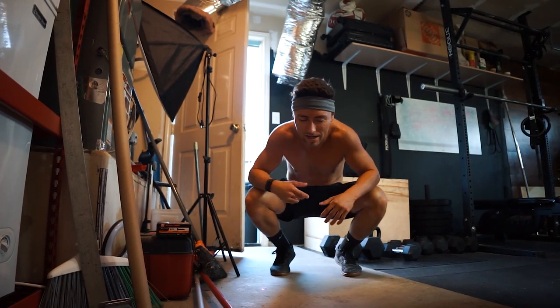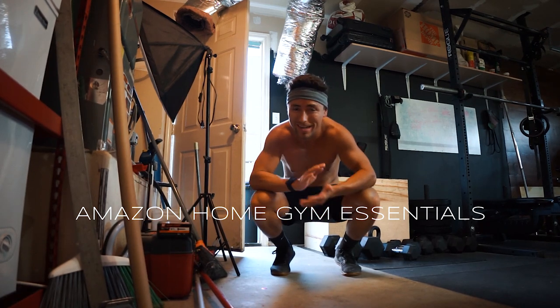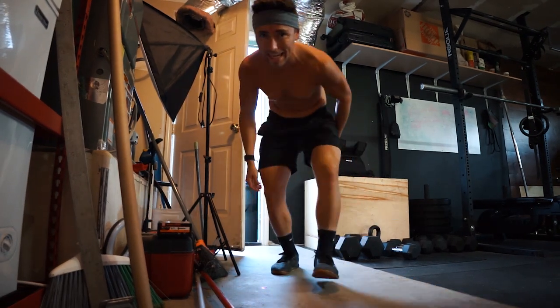What's up guys, I just did some snatches and I wanted to show you a few pieces I bought online that are very accessible right now. I'm going to show you guys a few things you can get off Amazon for your home gym — equipment that you can buy off Amazon. These things have been awesome for me, I use them pretty much every workout and they're super affordable. If you guys like any of these, the links are going to be in the description below.